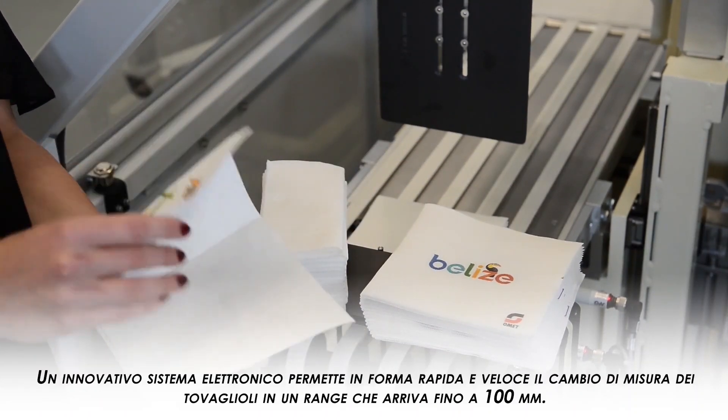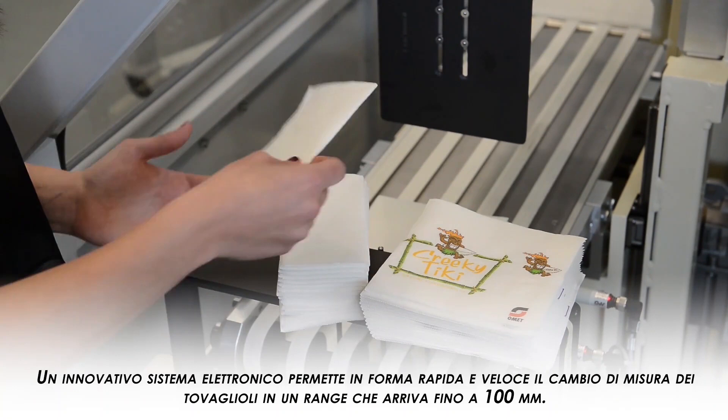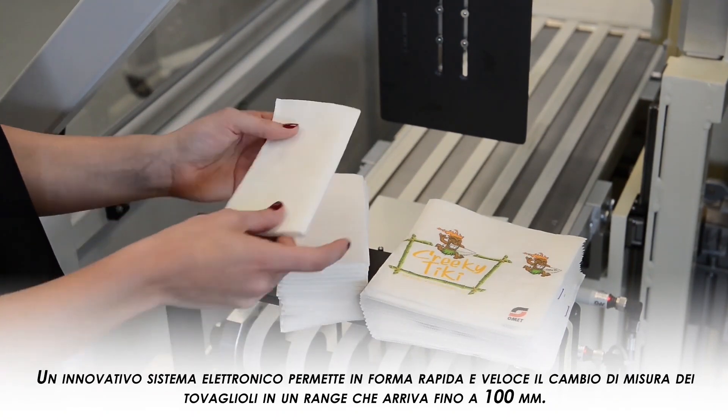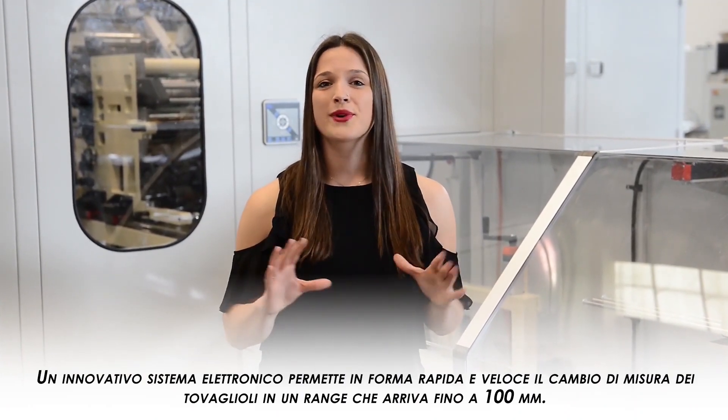Also, the MF comes with an innovative electronic system that allows a rapid change of the napkin size, which can go up to a 100mm range.